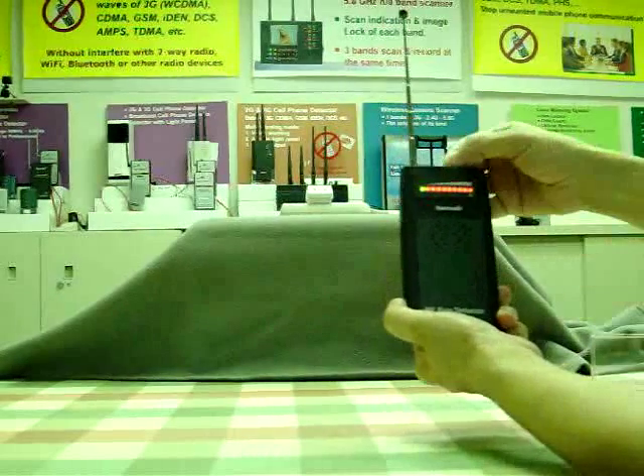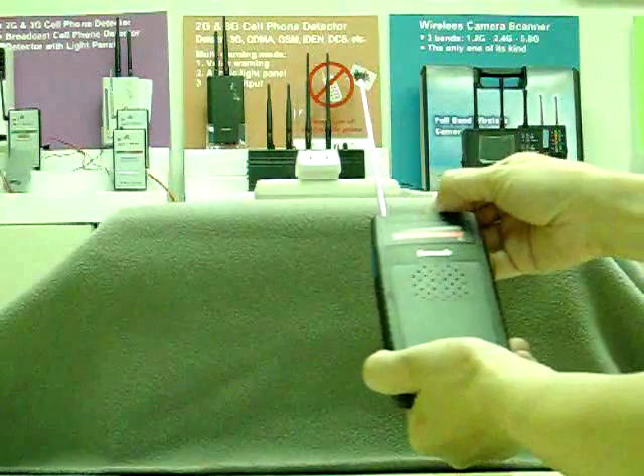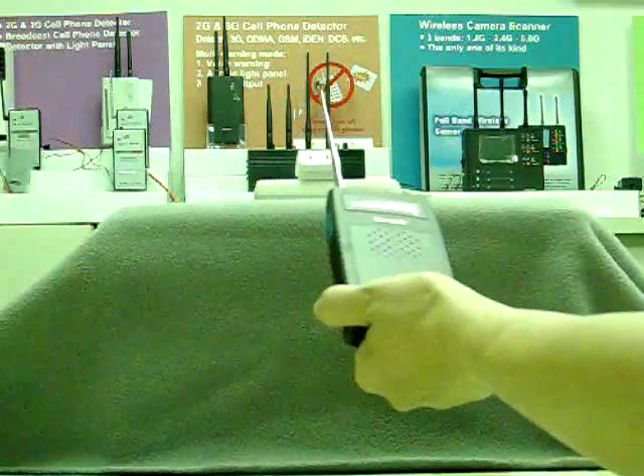Turn the tuner to decrease the sensitivity a little, and the red LED goes out. Repeat to decrease the sensitivity a few times, and you will find the signal source.